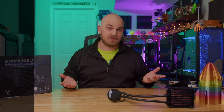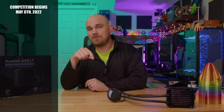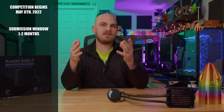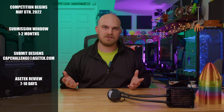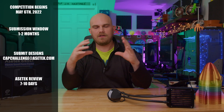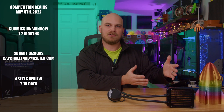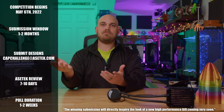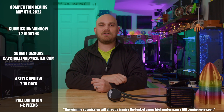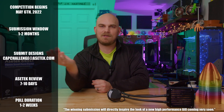As for the competition timeline: it starts today, May 6, 2022. The submission window will stay open for about two months, and you should send your designs to capchallenge@asatech.com. After the submission window closes, Asa Tech will take about 10 days to review all submissions. After the review process is complete, Asa Tech will publish a poll showing all the designs that made it to this step, and you can vote on which design you think should be made into an actual product. Stop back by the channel because I'll be making a video when the poll goes live so I can look at all the designs and cast my vote for which one I think is the best.